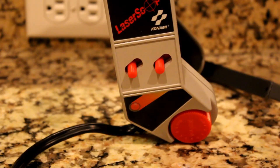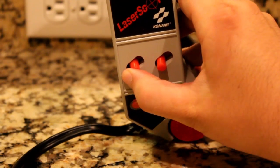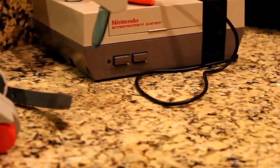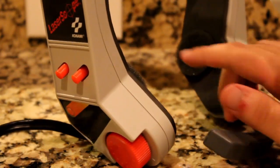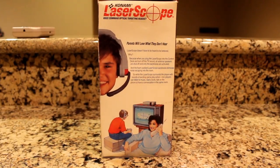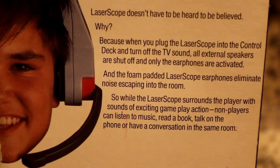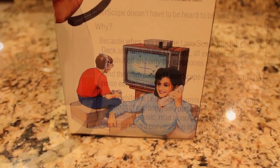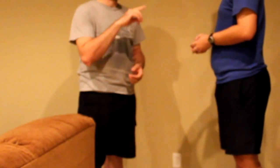Going back to the switches, you could adjust the headphone volume for other devices, but you could also use it on your NES, allowing you to hear all the audio in the comfort of your ears. The box makes note of this in a hilarious way by saying, quote: "Parents will love what they don't hear. While the laser scope surrounds the player with the sounds of exciting gameplay action, non-players can listen to music, read a book, talk on the phone, or have a conversation in the same room."